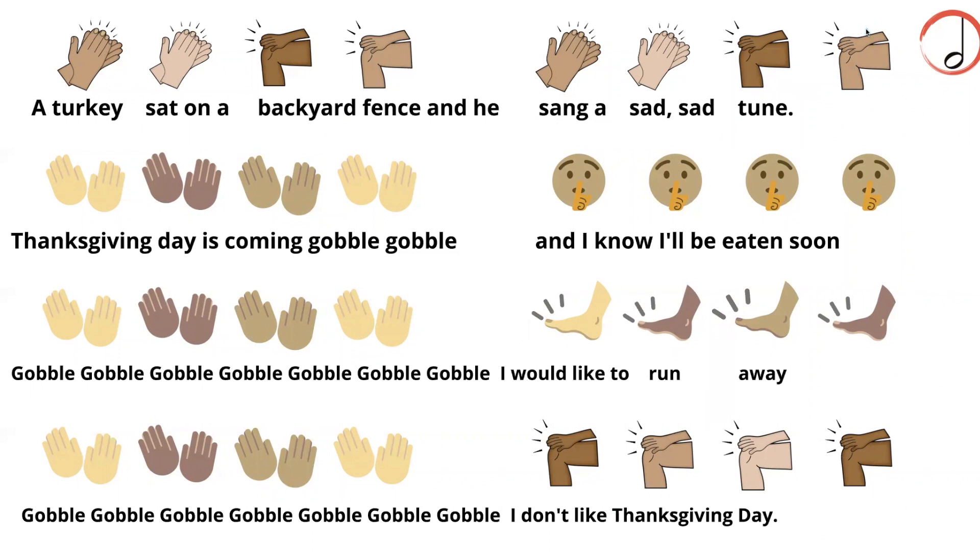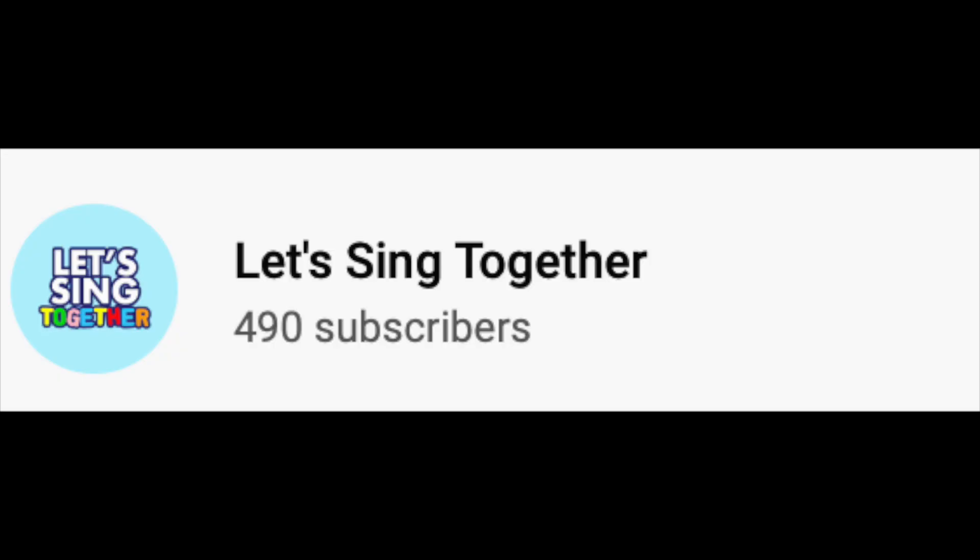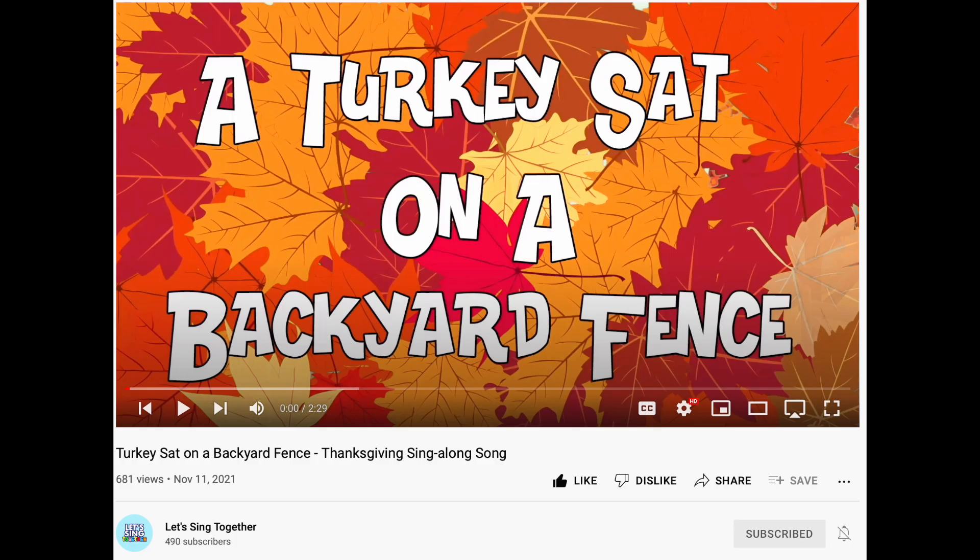There are two ways that you and your students can do the body percussion to 'A Turkey Sat on a Backyard Fence.' One is to perform them as half notes, the other is as quarter notes. So let's do the half notes first. I'll play the tune from the YouTube video — from 'Let's Sing Together' — I want to make sure I give them full credit. And I'll play that and show you what this looks like.